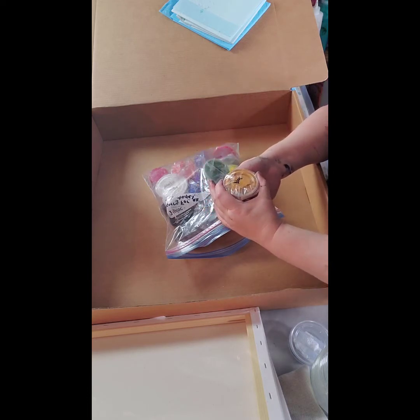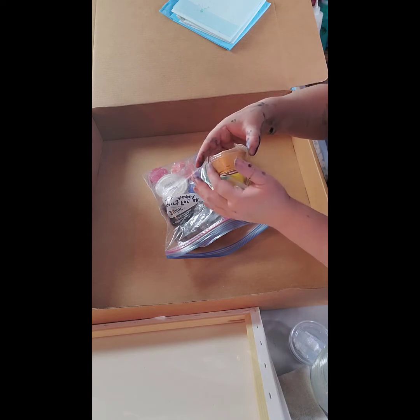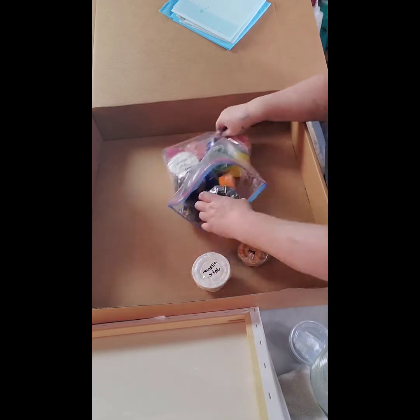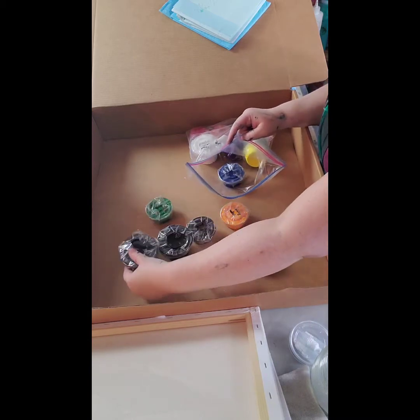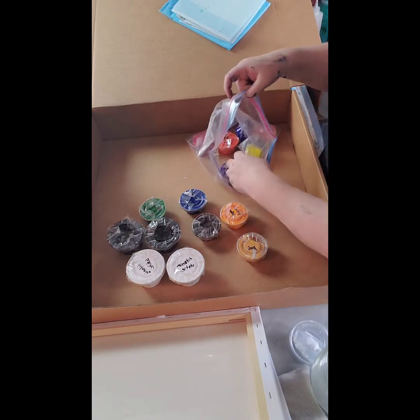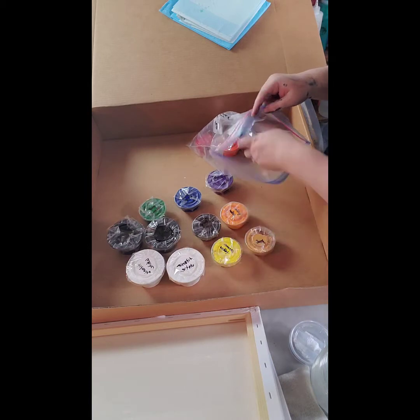I'm going to get a shrink wrap holder so they don't leak, but until I get that, right now I just have tape around them, but they should be pretty good for leak proof. So we got so many colors here — 14 colors. I got 8 ounces of the black, 8 ounces of the white, and then 14 of all different colors, including metallic, gold, and silver.